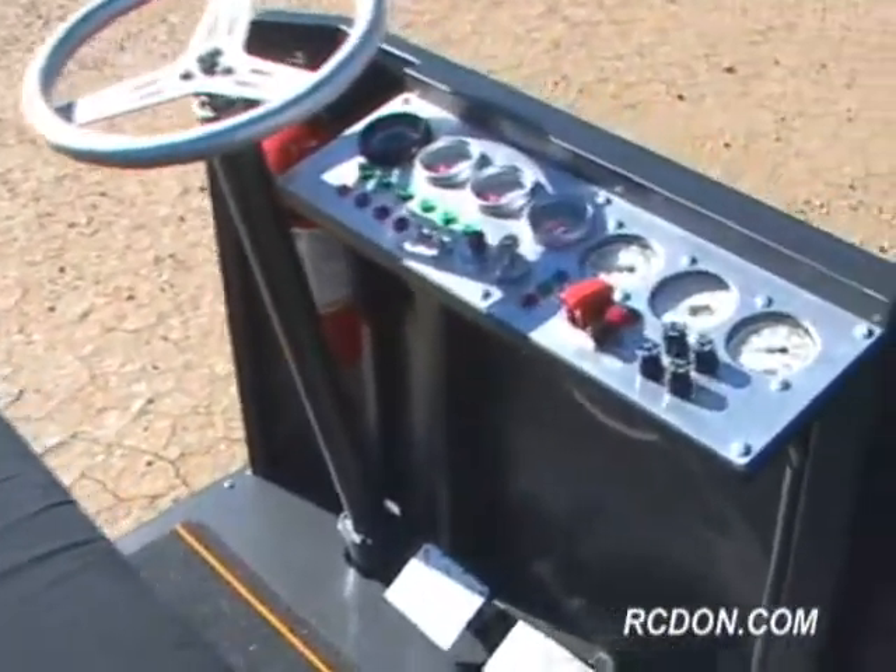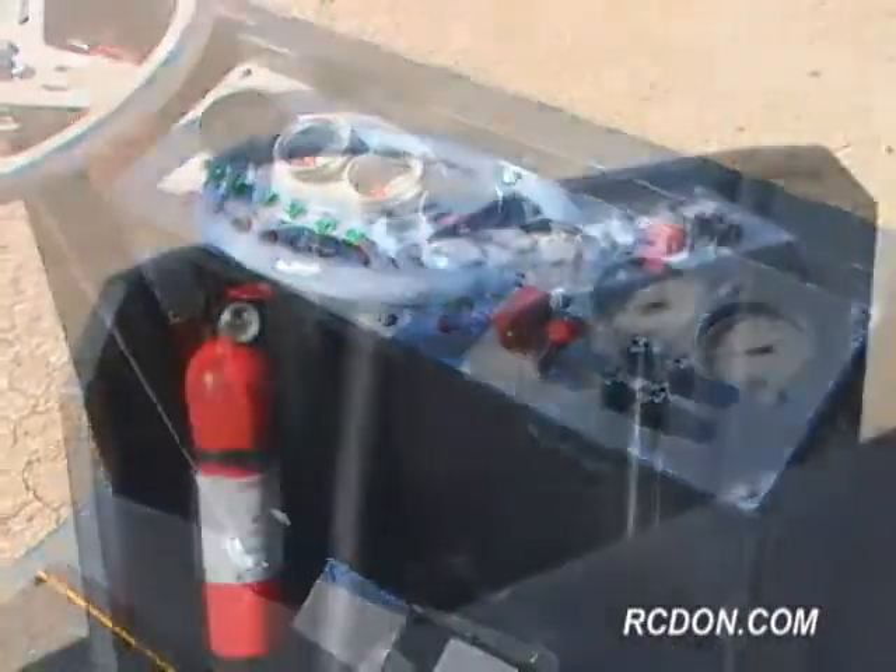I designed the basic layout of the GRV1 kind of like a flatbed truck. This allows me to put different types of engines on it easily without modification to the frame itself.